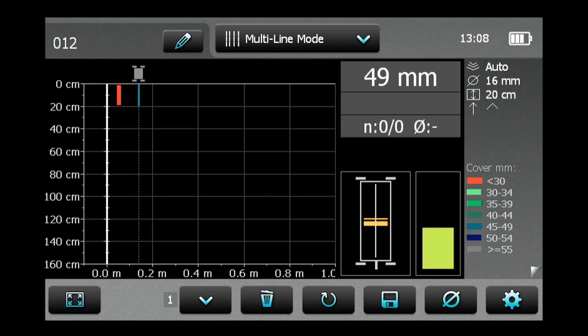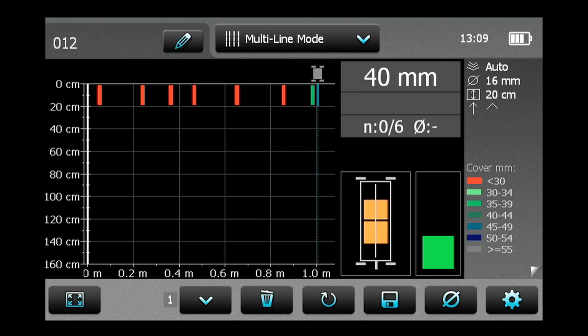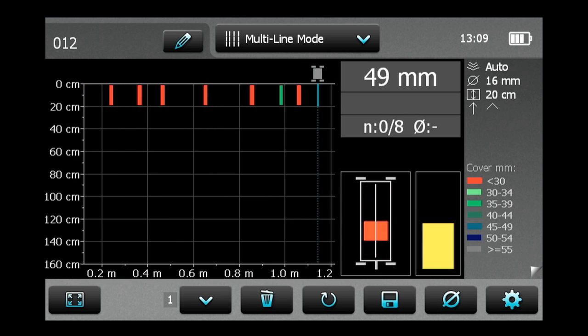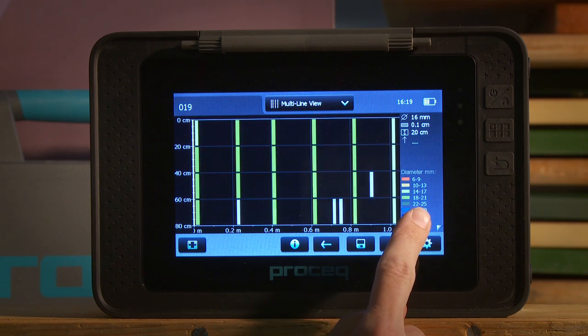The multi-line mode is used when scanning over rectangular areas. The color classification shows either the different cover depths or the rebar diameter sizes in one view. After saving in the multi-line view, the user can switch between cover or diameter values as shown.